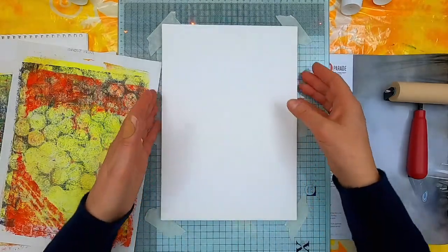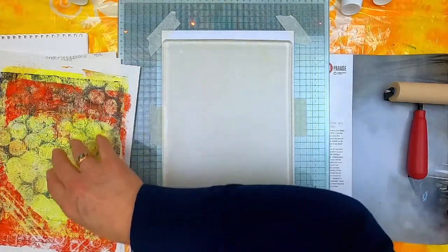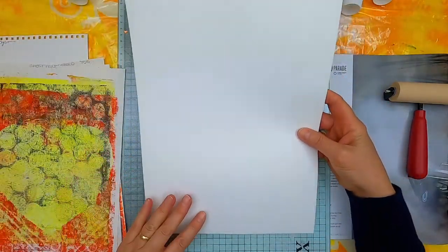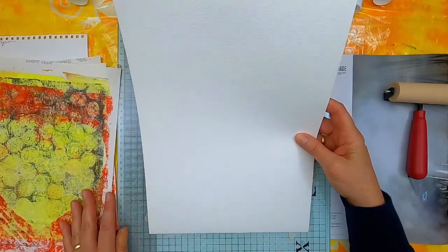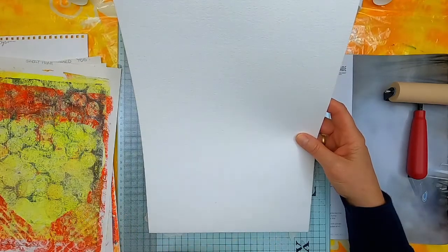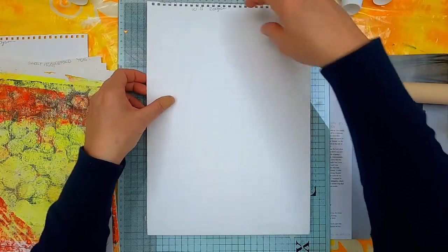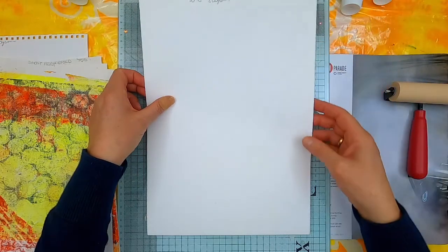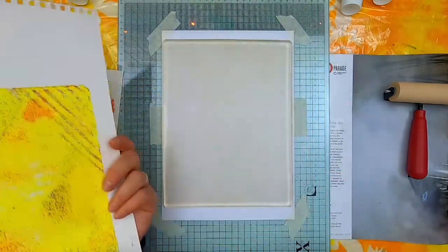If you are using a bigger piece of paper and you haven't got a glass tray, you can just put a bit of cardboard down and put some washi tape along here and down the sides where the plate comes to, and then you've got a good marker. Always remember to put the plate in the same place each time — make sure you know that that's where it goes.